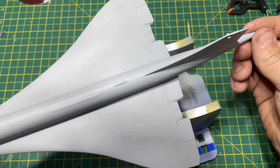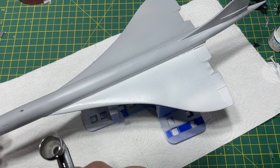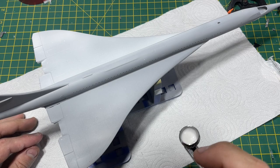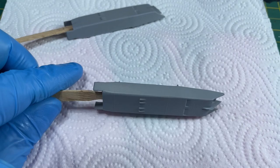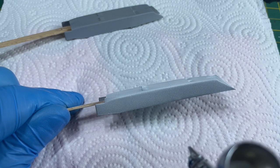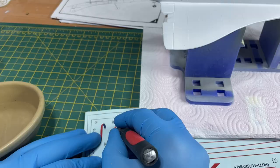I used Tamiya surface primer on this - just gave it a couple of coats to give the paint something to bind on. Then I got out the white gloss, which is the Tamiya lacquer paint, and started to spray on top of the primer. I gave it three coats in all to give it a good surface - a slight dusting on the first pass, then straight on with the second and a final third coat. I also sprayed up the engines, giving them three coats as well.